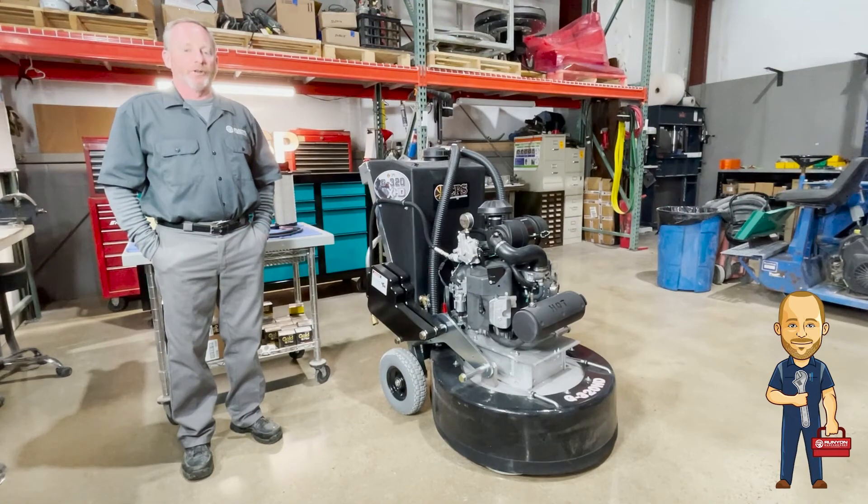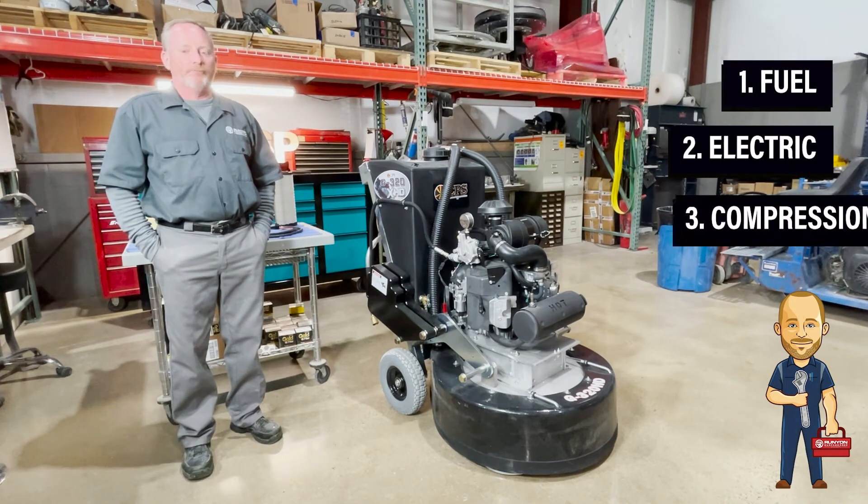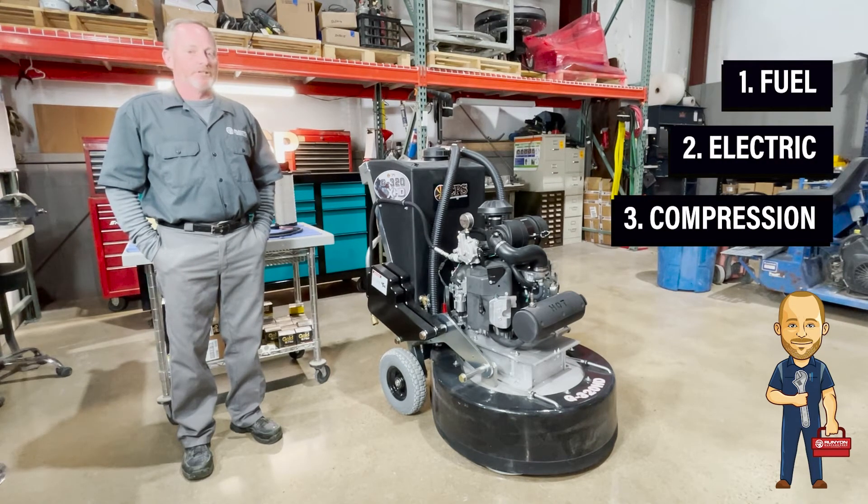Mechanic Dan here with Runyon Surface Prep. We're going to be talking about some troubleshooting for the CPS 320. The CPS 320 is pretty basic: engine fuel, electric, and compression, and you're good to go.